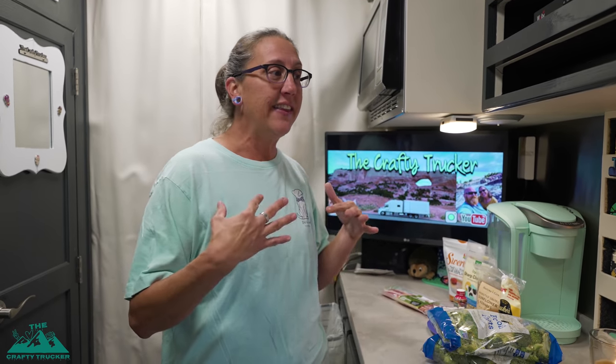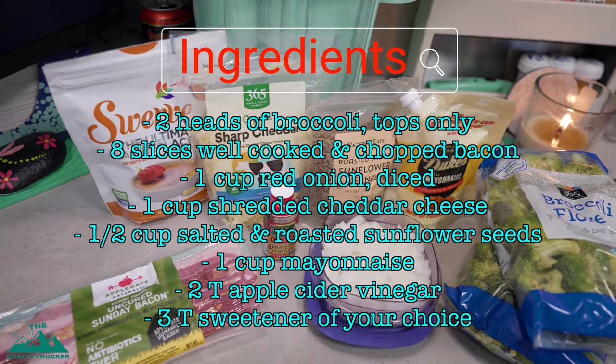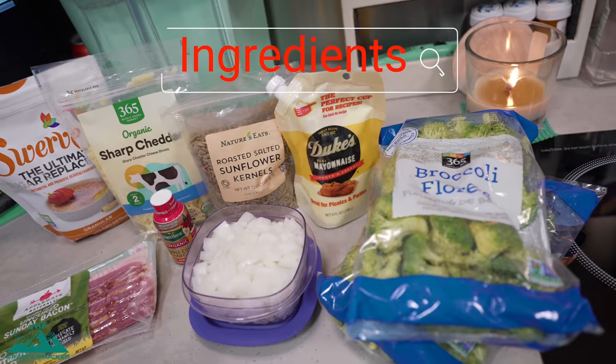I'm not one that likes cooked broccoli that much — I'll eat it, it's a great low-carb option for a side, but I'm just not big on cooked broccoli. With this raw broccoli salad, though, I absolutely love it. As always, I'm going to link the recipe down in the description so you can print it out. I'll also list the ingredients on screen. I have everything laid out and I'm going to get it all measured so we can come back and I'll show you how easy and quick this recipe is.